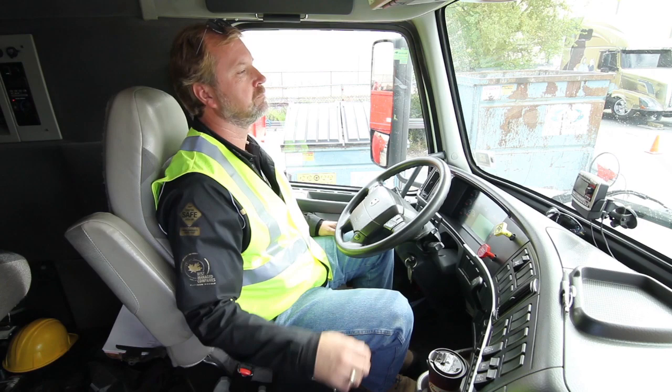Anchor your arm by holding your chair seat, then lift your chin up and away from the anchored arm.